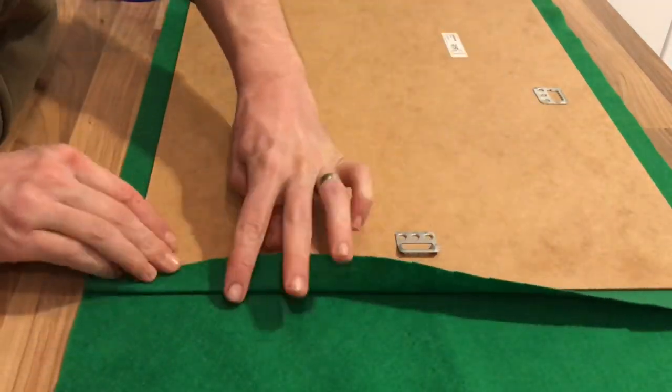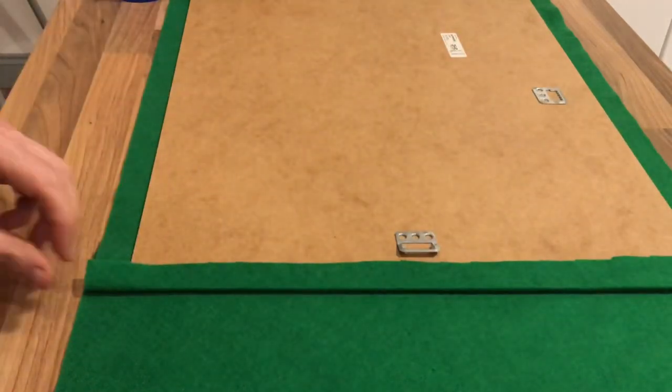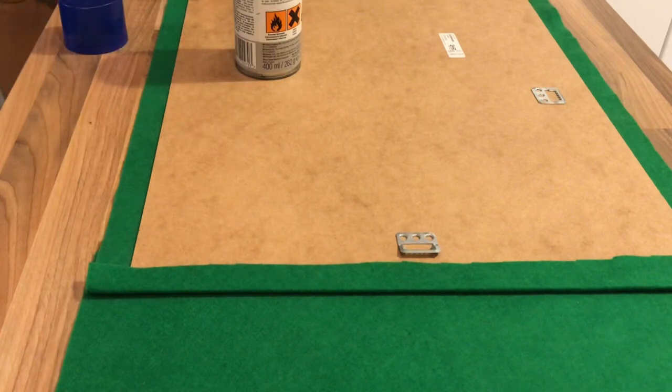I'm going to be doing a bigger version of this on a full-size table, and I think I'm going to use a black fabric which is going to look much better.